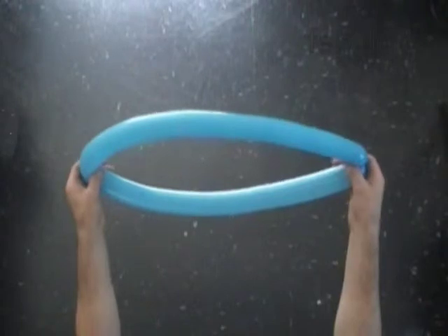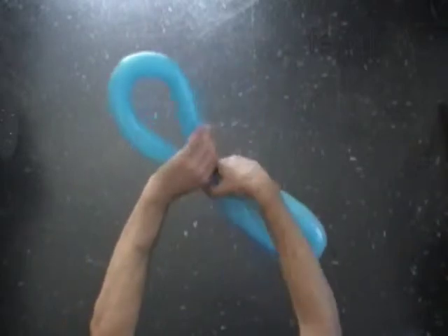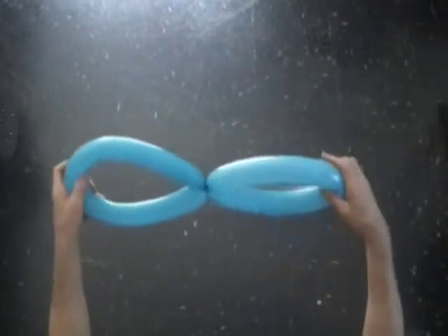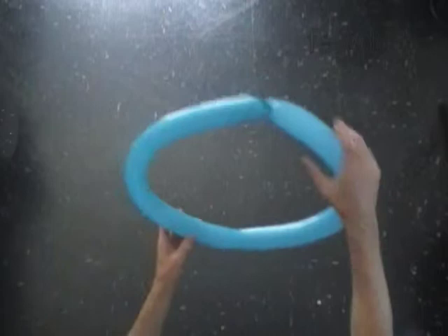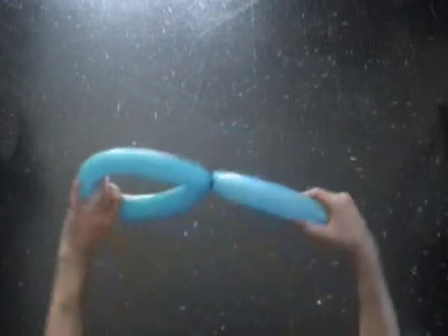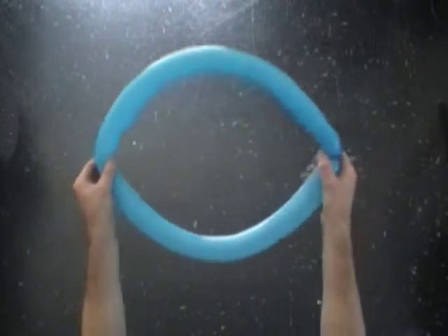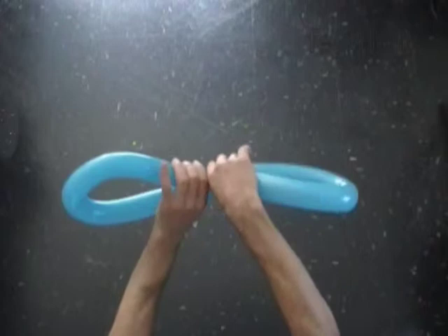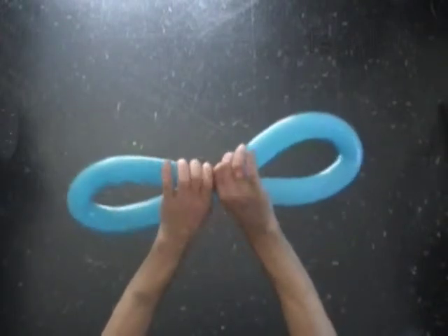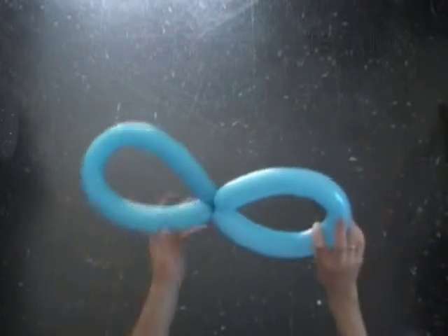Find the middle of the balloon. Twist the balloon at this point to make two bubbles of the same size. Make sure that both bubbles come out the same size. If not, you have to untwist it and make them exactly the same size. You have made a smaller size pair of wings.